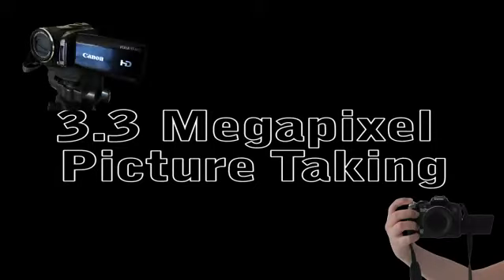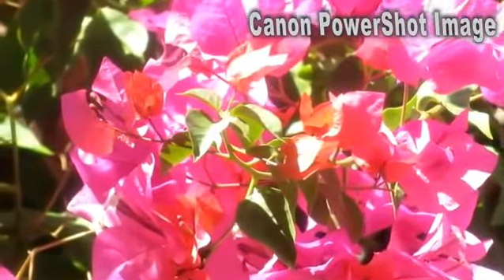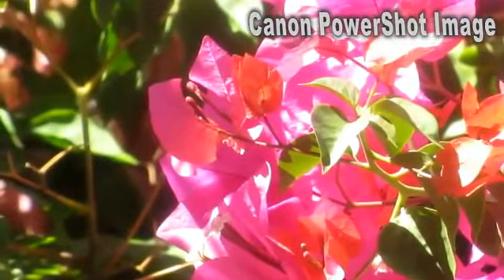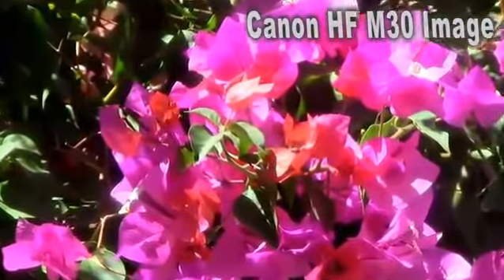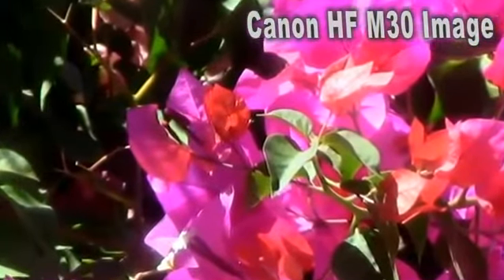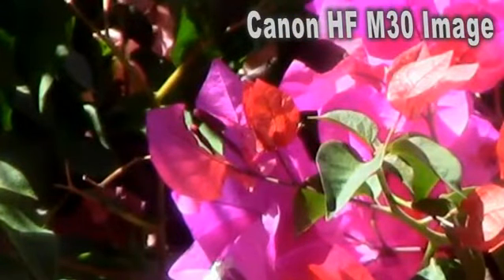Besides this camcorder's filming capabilities, it also handles taking photos rather well. To show you the kind of quality you can expect, I'll display two images — one taken with my Canon PowerShot and the other with the M30. The PowerShot image has some great vibrance and shows nice detail, such as the veins on the Bougainvilleas. Comparing it with the picture the M30 took, we still see some great vibrance; however, the detail is not as crisp and pristine. Despite the fact that picture taking is not the purpose of the M30, it still performs this task beautifully.